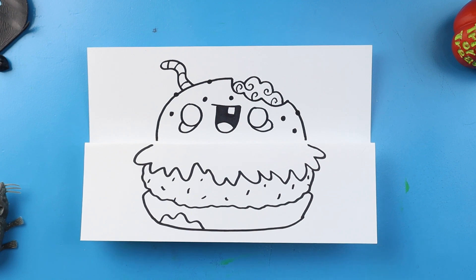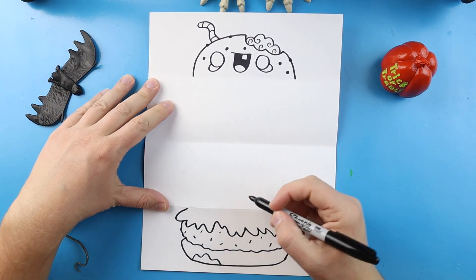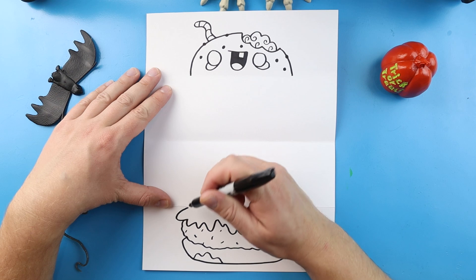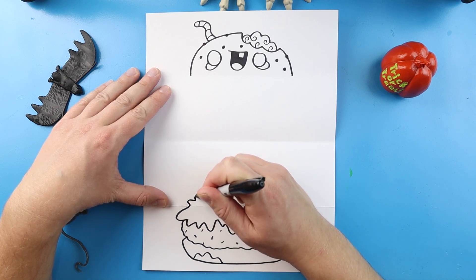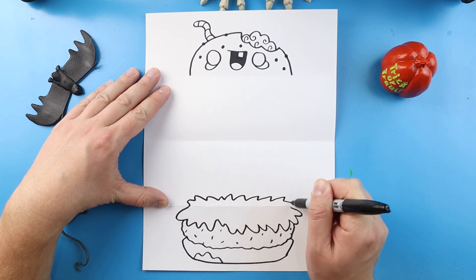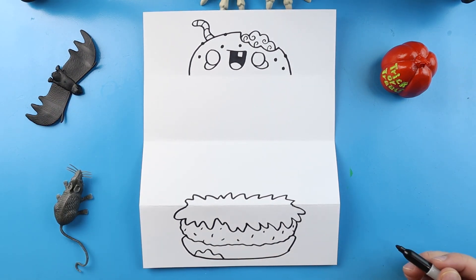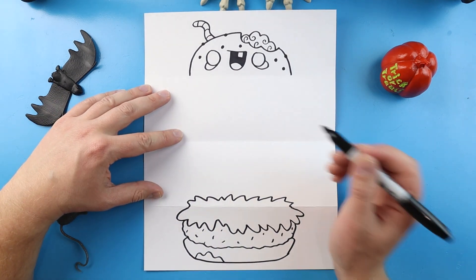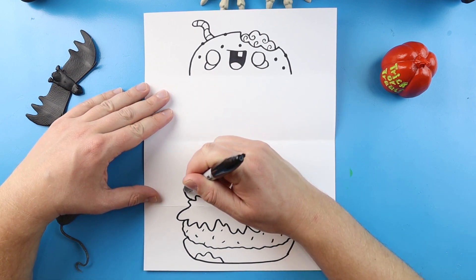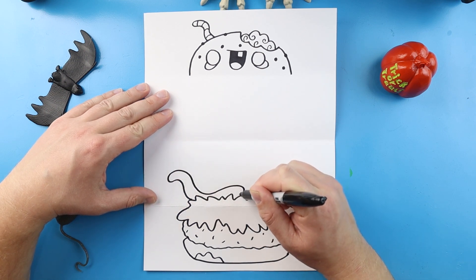Our next step is to open this up and draw all the details on the inside. Once we have it opened up, we'll start at the bottom and work our way up. The first thing I want to do is finish off this lettuce, bringing some lines up and making bumpy, curvy, pointy, wavy lines. Next I want to make a bunch of worms in here, making some big wavy curly lines.